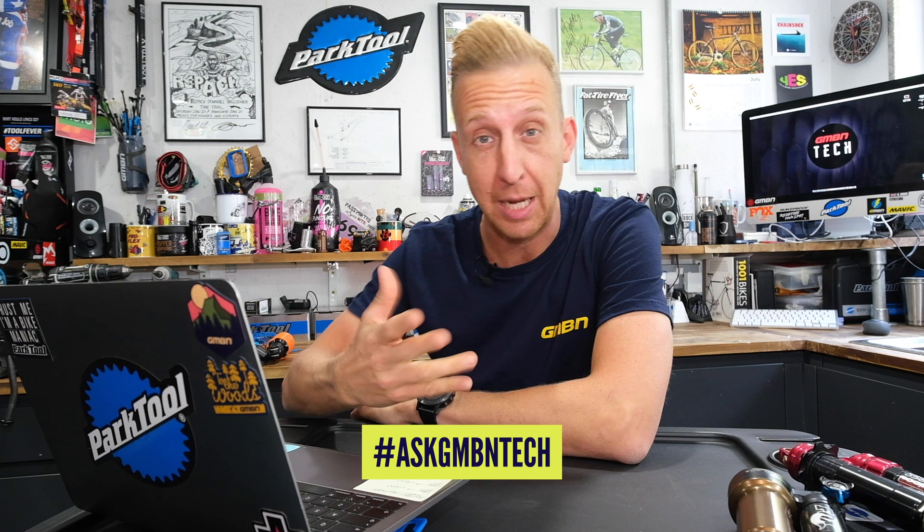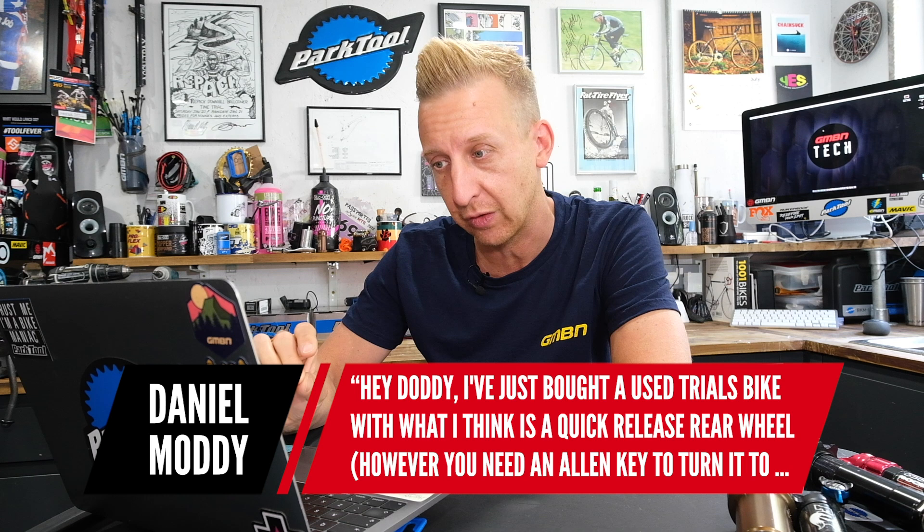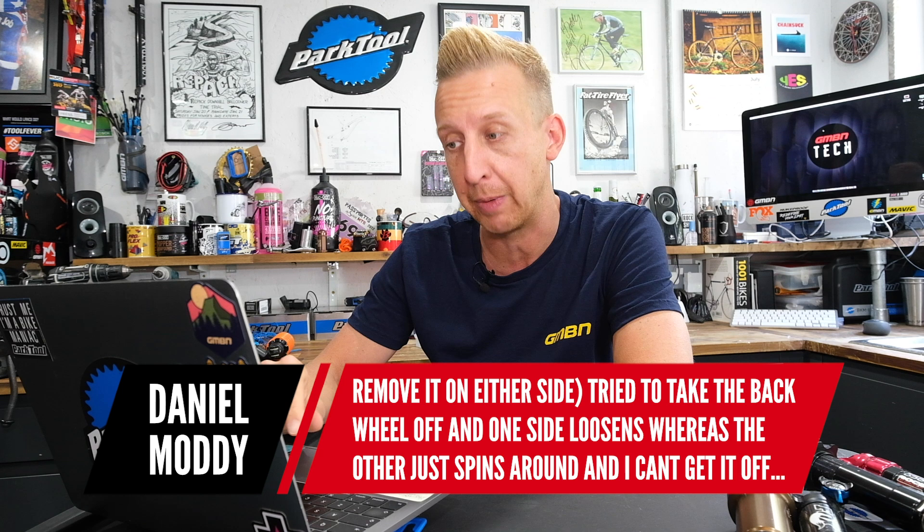First question this week is from Daniel Moody. He says: I've just bought a used trials bike, which I think has a quick-release rear wheel. However, you need an Allen key to turn it on each side. I've tried to take the back wheel off — one side loosens, but the other side just spins around and I can't get it off. Any ideas?